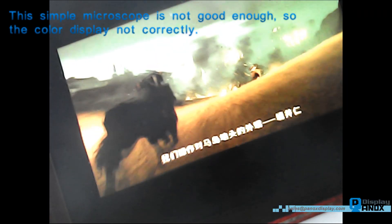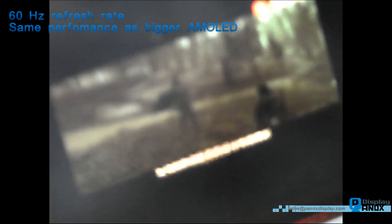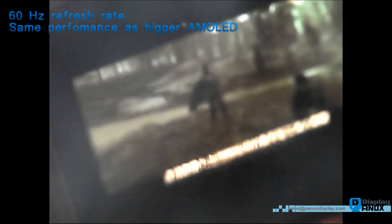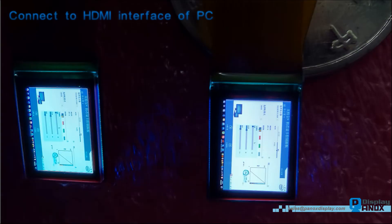First, let us connect to the Type-C interface of Huawei Mate 30 and set it as monitor mode. Then we play a game video on the smartphone. This simple microscope is not good enough, so the color displayed is not correct — it is better to view our following photos which show the real performance of our 0.39 inch micro OLED.